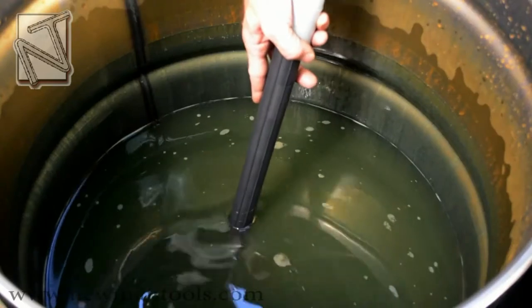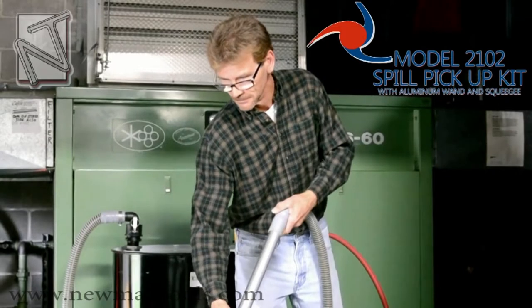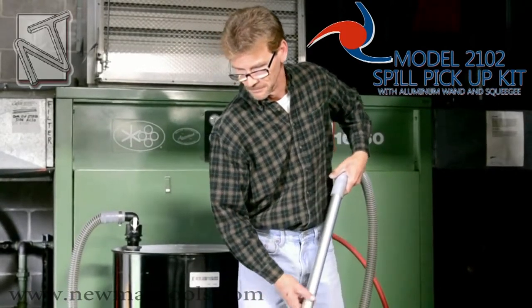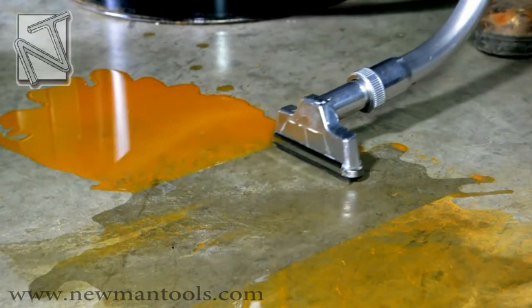With a quarter turn of the knob, the unit can easily switch from fill to empty mode. With the optional spill pickup kit containing an aluminum wand and squeegee, the Dual Force Vac Drum Pump becomes the perfect solution for cleaning up viscous liquids and particulates.